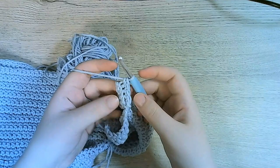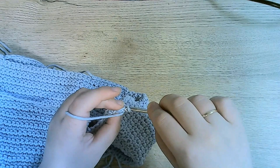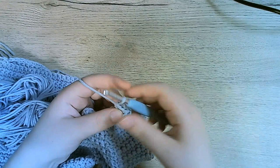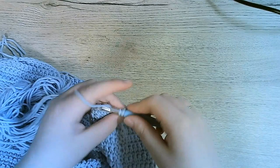Once we reach the end, turn around your work and go back again in the back loop only. One, two, three, four, and then the fifth stitch — again we're going to pick up the two stitches: back loop only from the ribbing, and then going from behind the next stitch from the sleeve. Make a single crochet.